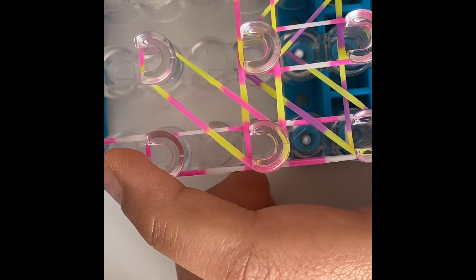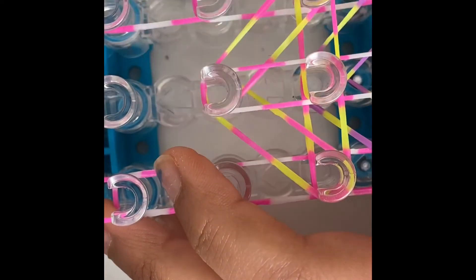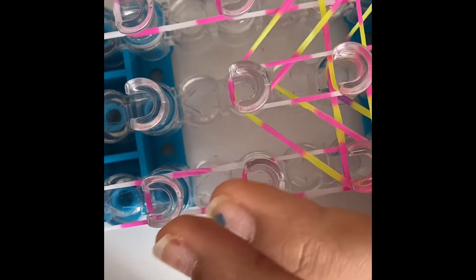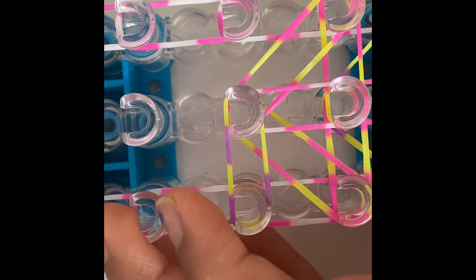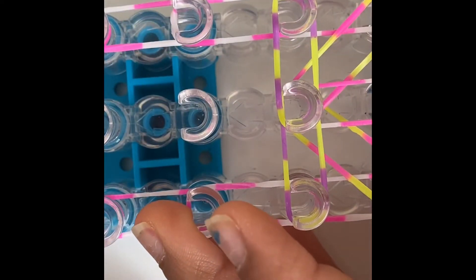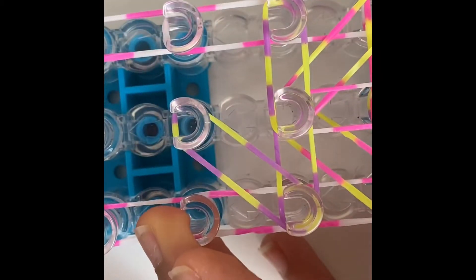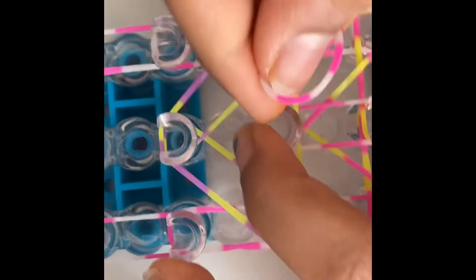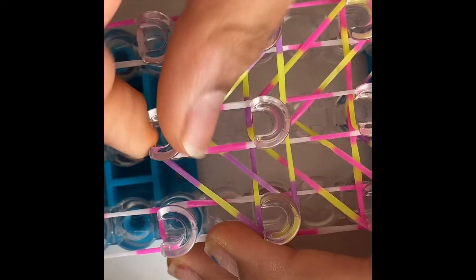Stretch out to this peg, to this peg. Then take another outside color band and stretch out to this peg like that. Take your next color - I'm using two colors - and stretch out to this peg, to this peg, then this peg to this peg. Make sure you're going left to right, then left to right. If you don't, your bracelet won't form. Stretch to this peg, to this peg, then this peg to this peg. Push all those bands down and then stretch out to this peg, to this peg.